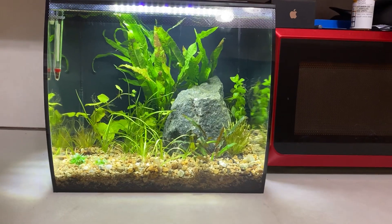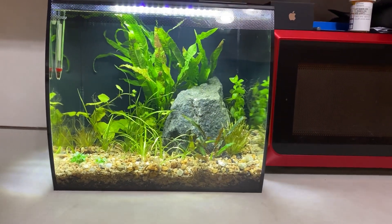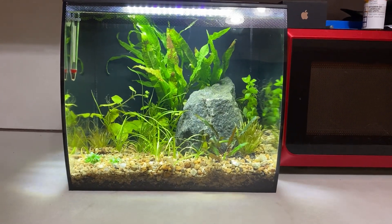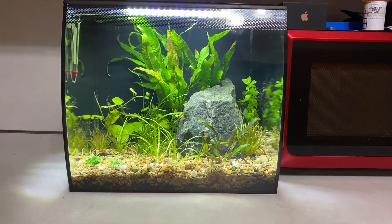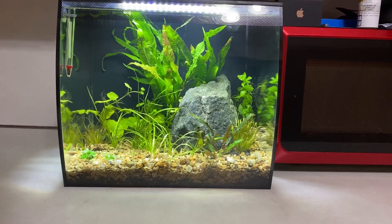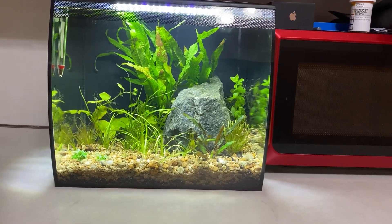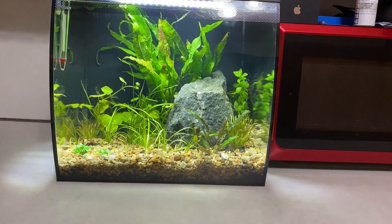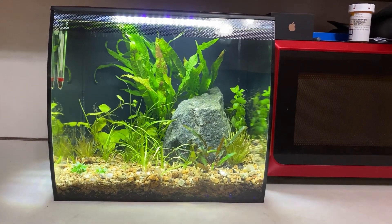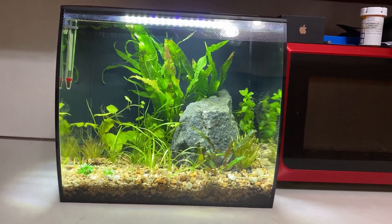Temporarily I might put the betta in there, but I've also been really wanting to get some endlers or some other nano fish. I know that if that happens I might just decide she never knew about this tank and keep it for myself — but no, I really shouldn't do that. That'd be super selfish. This might be one of my favorite tanks I've ever set up.